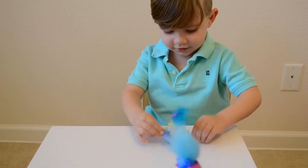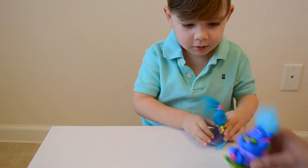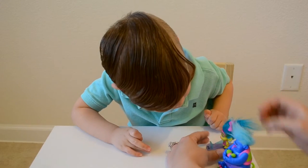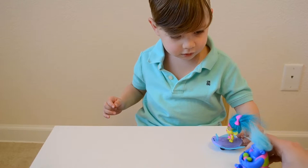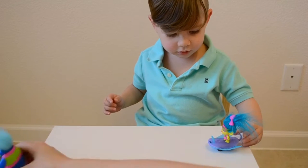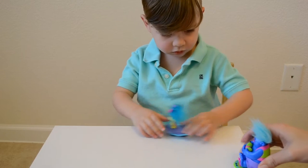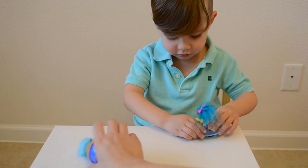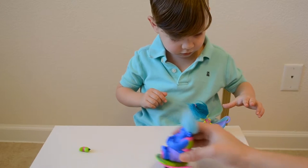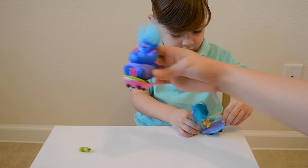Slow. Okay. Ready? Bring it back. You've got to put pressure on it. Ready? Oh! Oh! Oh no! Oh no! Oh ho ho ho ho ho ho!